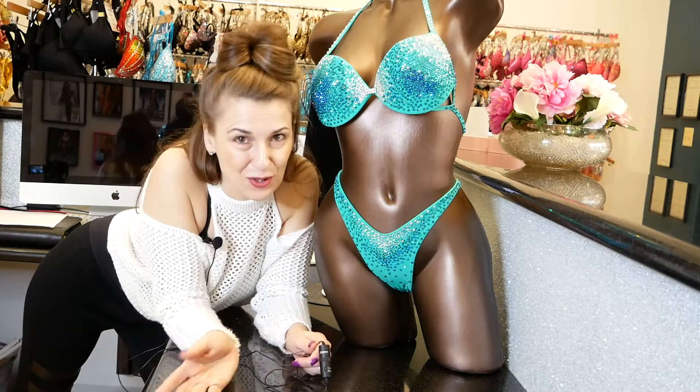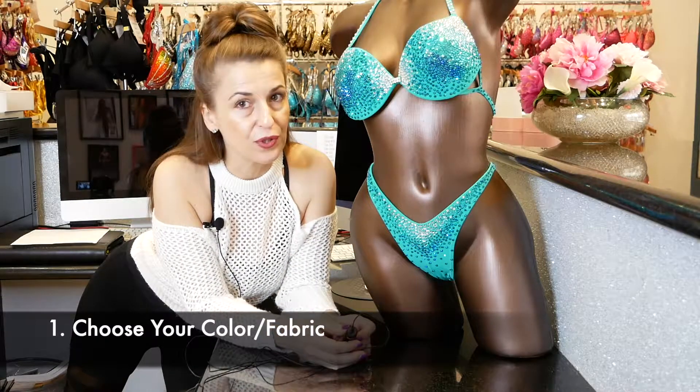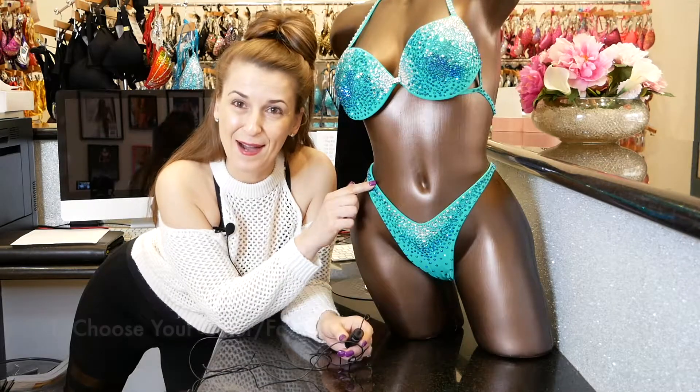Step one is choosing your color and fabric. We offer spandex, velvet, and sequin fabric, and we have millions of colors. We recommend you choose your color and fabric first, and then decide on your rhinestone pattern.